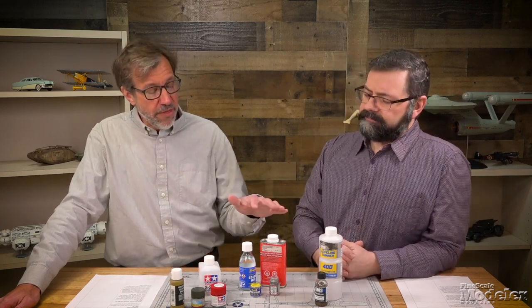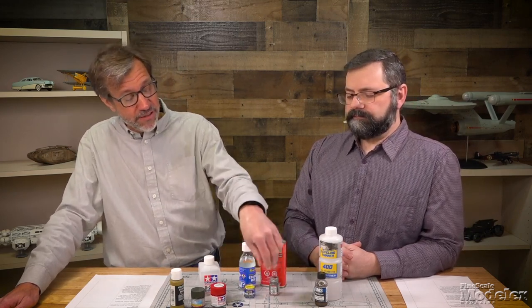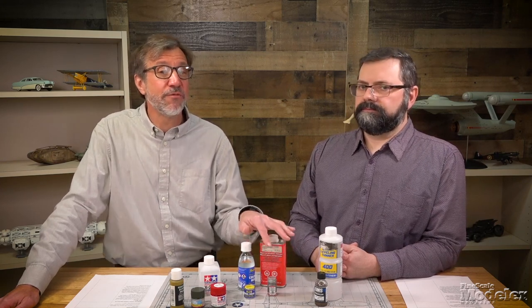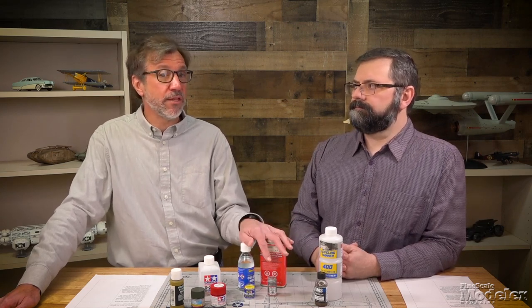Then there are enamels — the ones we all grew up with. There's Revell in little tinlets and the old classic Testors square bottle. These use a harsher chemical solvent, such as mineral spirits. Most model companies sell a proprietary thinner, and that's what I'd recommend for thinning those, cleaning your airbrushes, and cleaning your brushes.